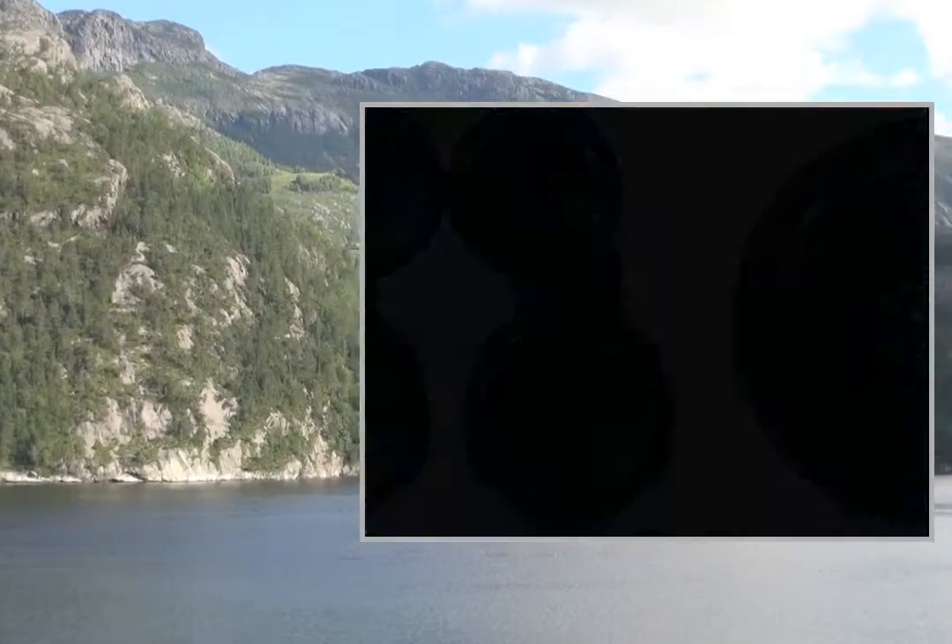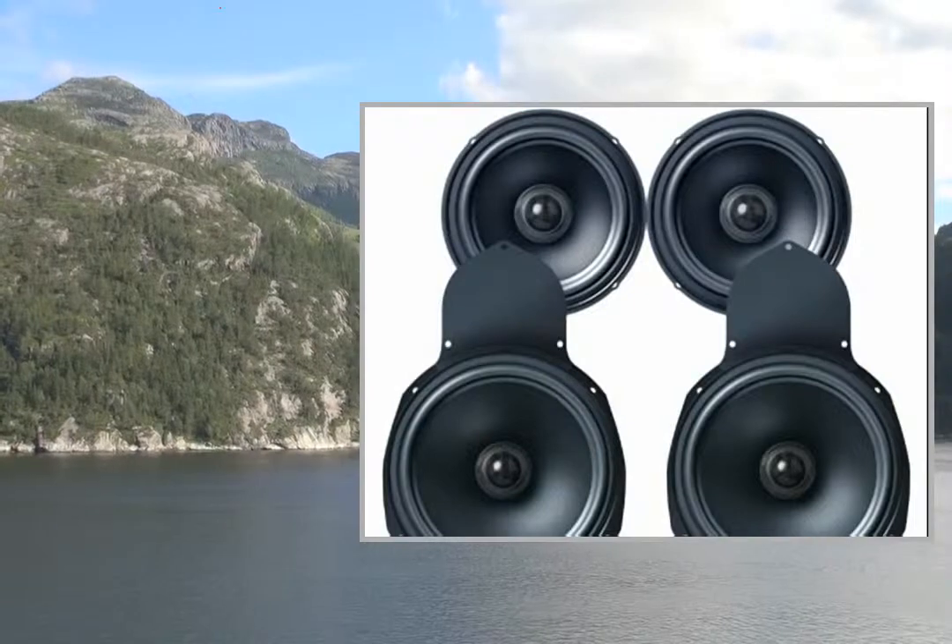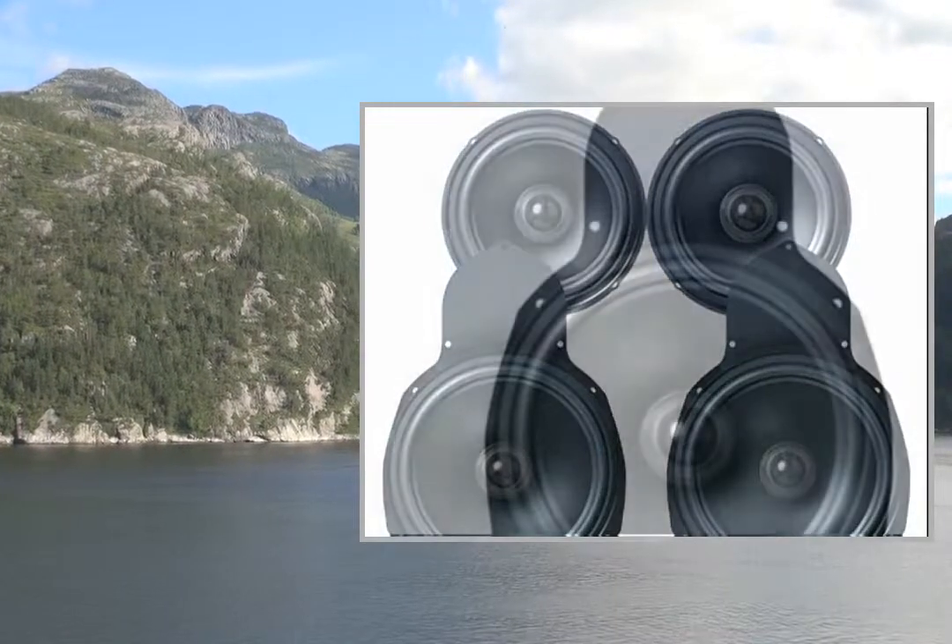You will experience dynamic bass lines, superior mid-range, clear notes, and melodies that will result in better-sounding drives.